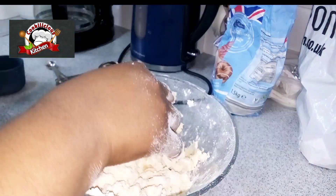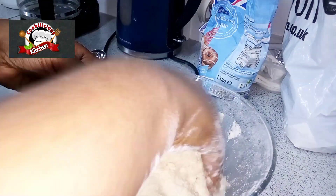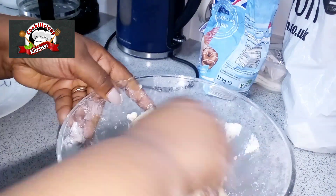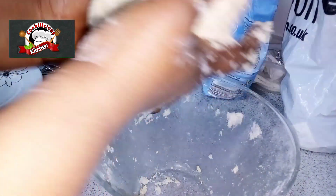We're actually not kneading — we're just pulling together. A little story: my mom, God bless her memory, she always loved fish rolls. I think I learned how to make them from her.